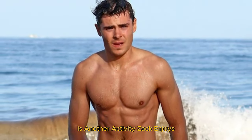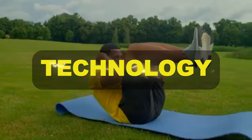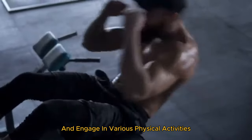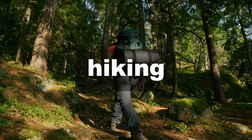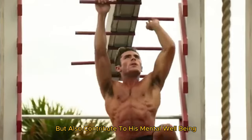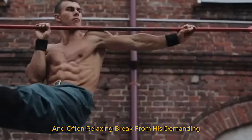Embracing the outdoors through camping is another activity Zac enjoys. It allows him to disconnect from technology, enjoy simple pleasures, and engage in various physical activities like setting up camp, hiking, and exploring nature. These activities not only help Zac stay in top physical shape, but also contribute to his mental well-being by providing an enjoyable and relaxing break from his demanding professional life.